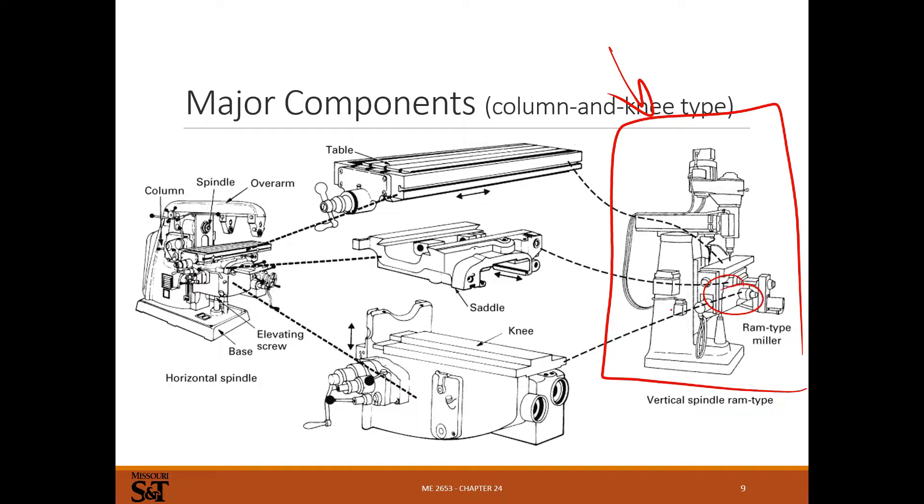The knee is the portion that slides up and down on a column. There's a saddle on top that allows Y-axis motion. The table sits on top of the saddle and forms the X-axis, giving you two degrees of freedom. The knee can be cranked up and down for your Z-axis. The head up here has a quill that can be fed up and down, forming another Z-axis, so you really have two Z-axis axes. For drilling you use the quill; for facing you'd adjust the knee by the precise amount needed.